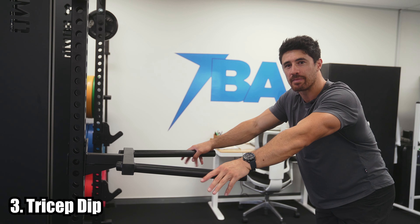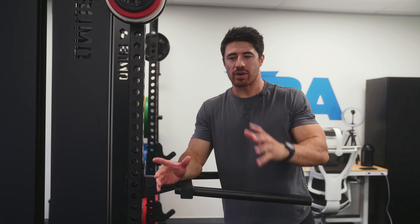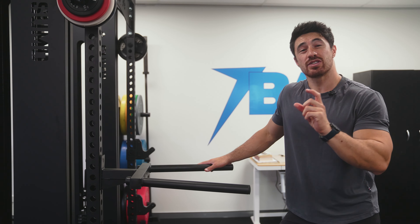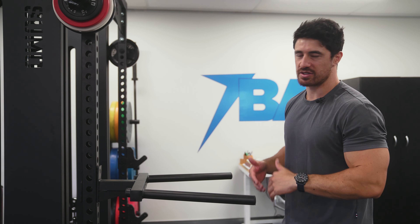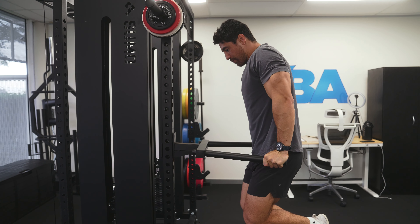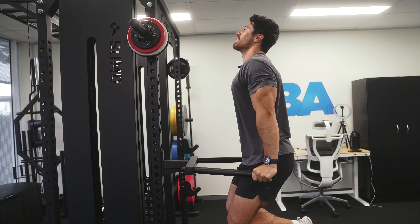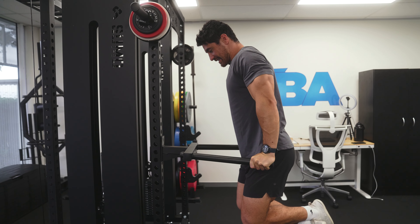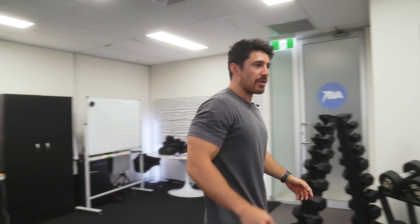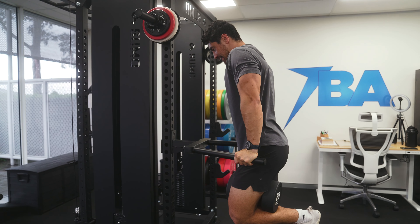The tricep dip is my favorite tricep exercise, full stop — you can handle the most weight with it. We've already done a pressing exercise, so there's no point doing a close-grip bench. With the tricep dip, I do a slight forward lean to get more costal — lower — chest into the movement. I pull my knees back to lean forward, get full range of motion bringing my nose all the way down, then push up. If more upright, it's more triceps. Since we're limited to 10 exercises, I lean slightly forward to get some lower chest as well as triceps, and you can still add a lot of weight.